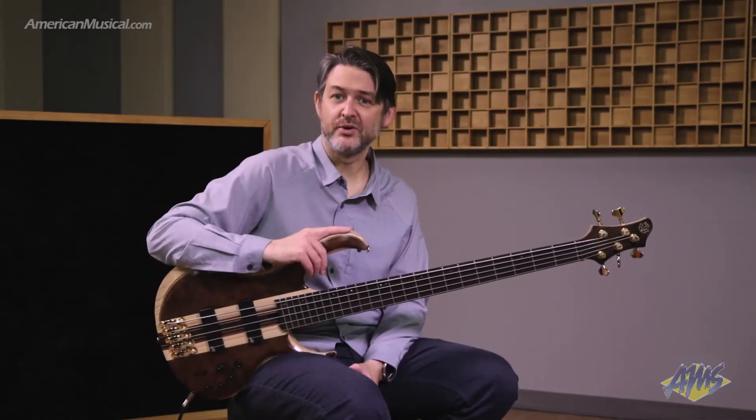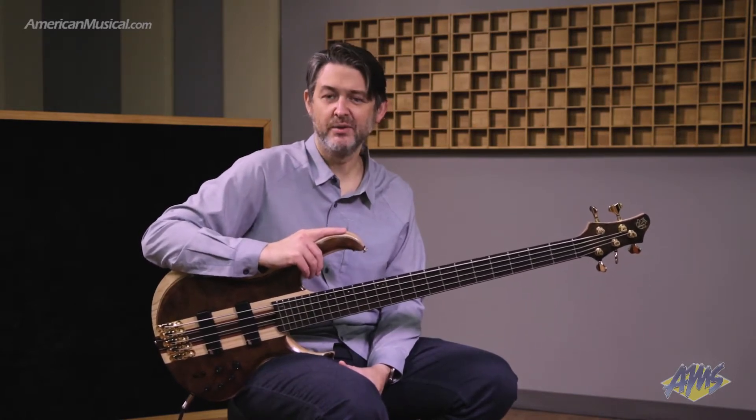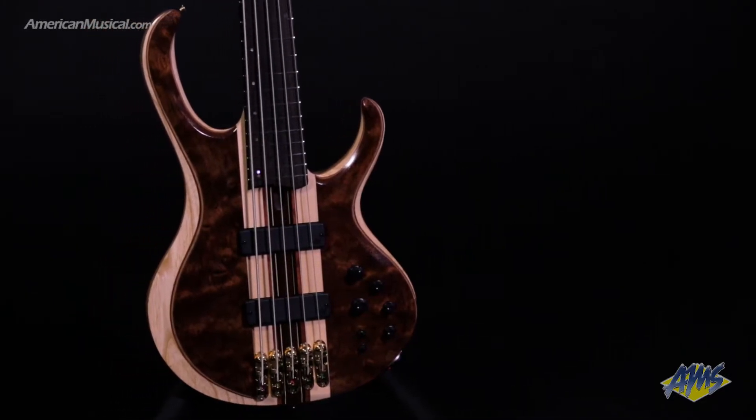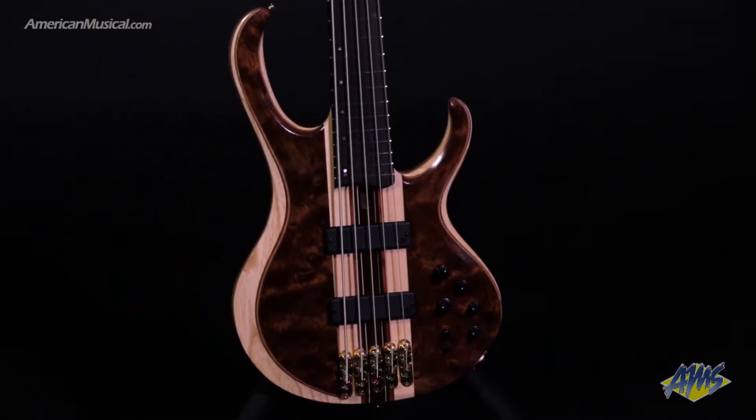Both of these models feature a nine-piece maple bubinga panga panga neck through construction with graphite reinforcement rods, and we have a bubinga top and a bubinga back with ash wings for the body.